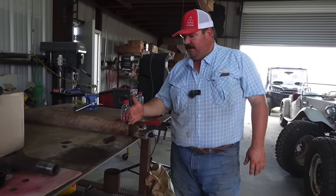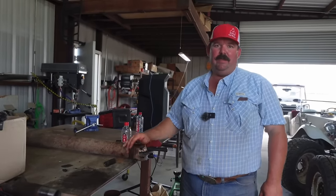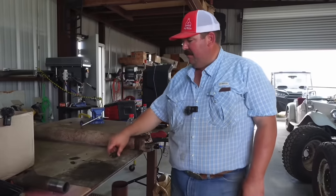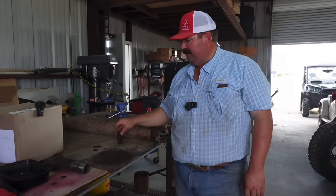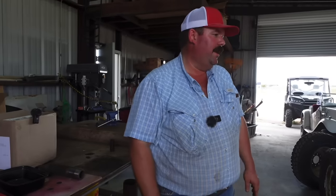We could cut this off of here, put a new yoke on it, weld it up, and by the time we do all that and get it balanced, we'd have the same amount of money as we would in a new one. I'm trying to figure out a way to get that fixed, but things just don't seem to be going our way today. So when things like that happen, it's better to just say, you know what, let's just quit and go do something else.